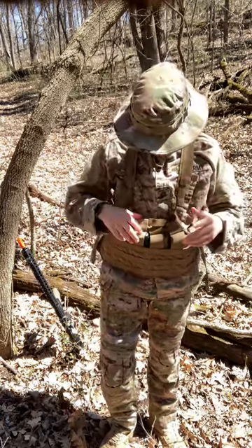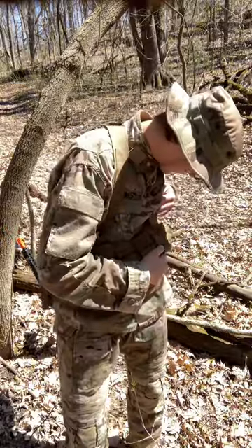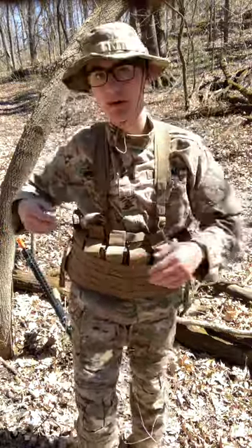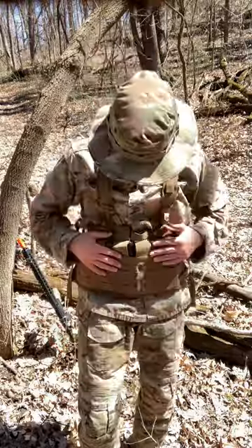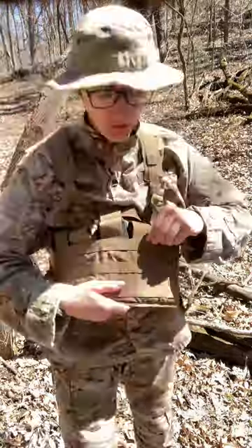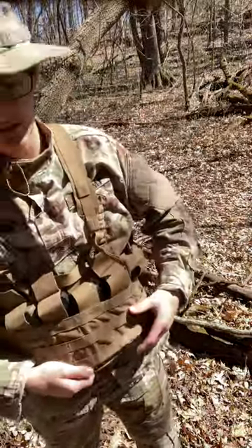It holds a lot of mags — a ton of mags. Let's count: one, two, three, four, five, six, seven, eight mag pouches. And you can also have more on the front if you want, because there is MOLLE webbing in the front so you can add more pouches if you need to.